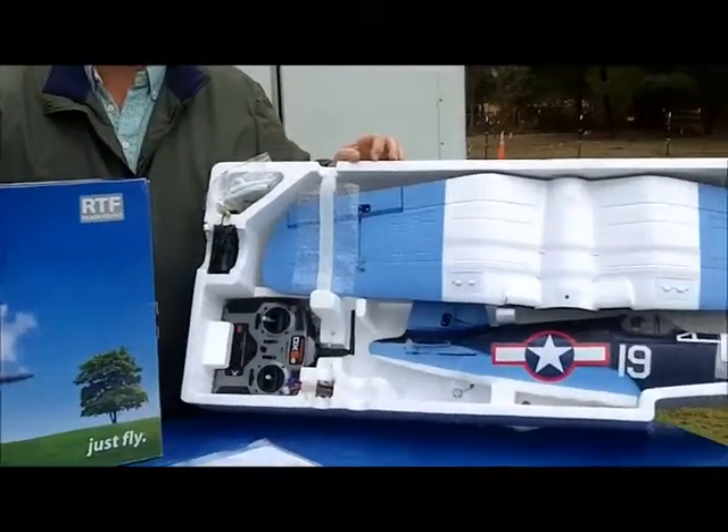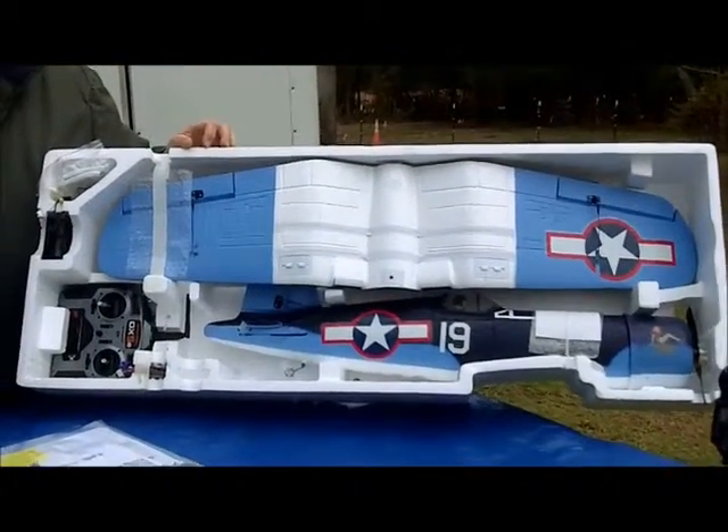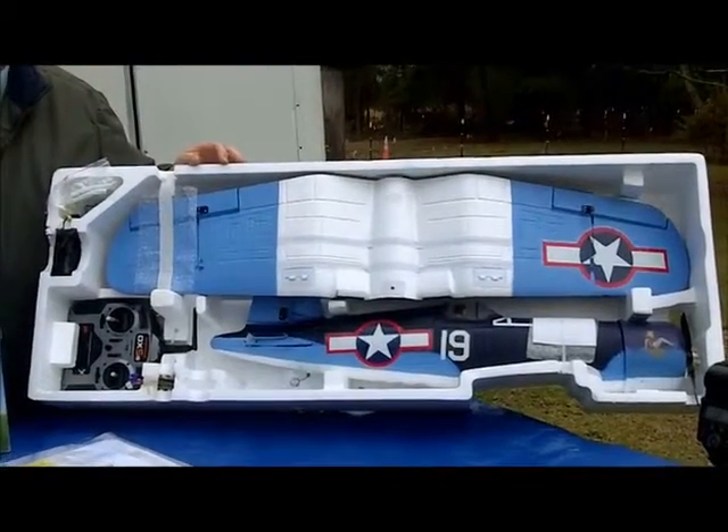The lady behind the camera, Debra, with RCRodeo.com, she actually won this plane. She won the raffle, so I was really excited for her when she got this plane.